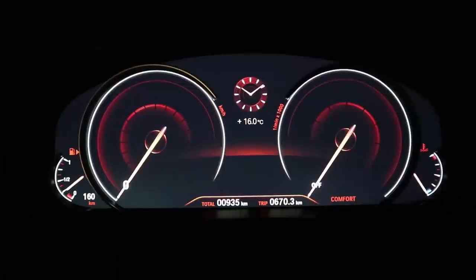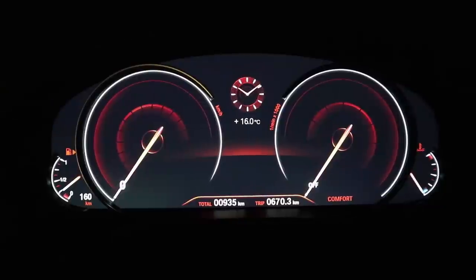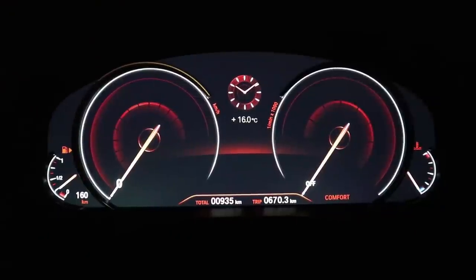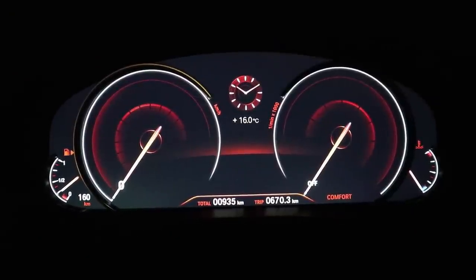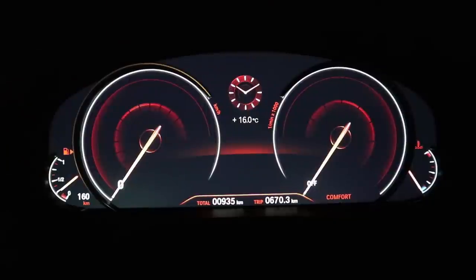Starting off with the digital gauge cluster — what's really cool about this gauge cluster is that you have physical bezels here around the speedometer and also around the tachometer. Also down here around the fuel gauge and on the right side around the temperature gauge. This is the speedometer and then on the right side you have the tachometer. This is what it looks like when the car's turned off.